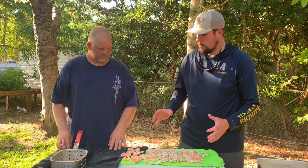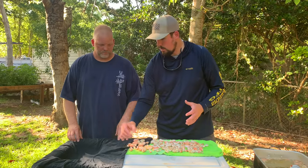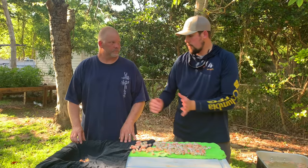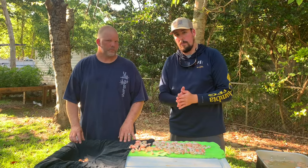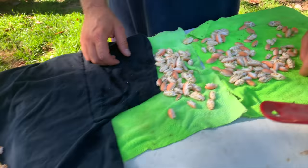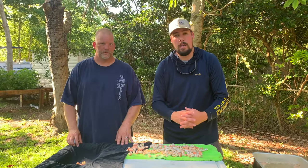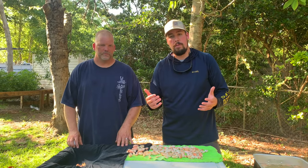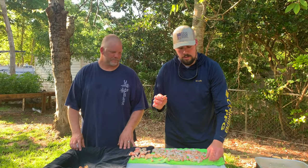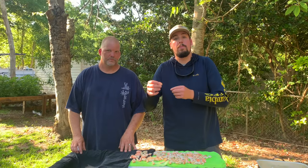With this table that has an indentation, put the larger ones over here and sort them — the smaller ones over here — so you can divide them. We recommend sorting them by size because you'll find when you're fishing in the surf, some days the bigger ones work better than the little ones and vice versa. So just something to pay attention to — you can bring a couple different sizes with you, see what they're biting on that day, and then use those to catch your fish.